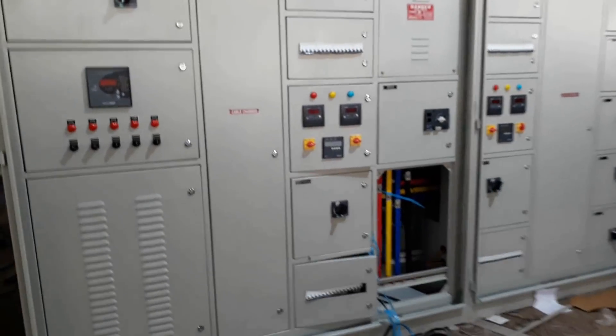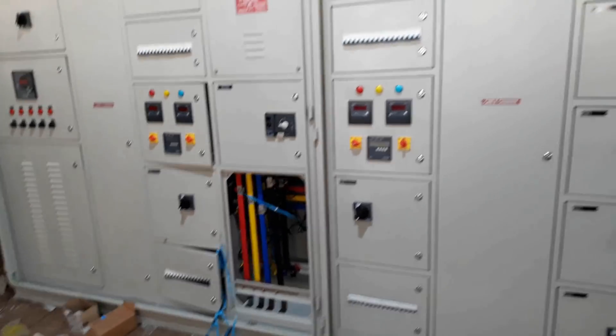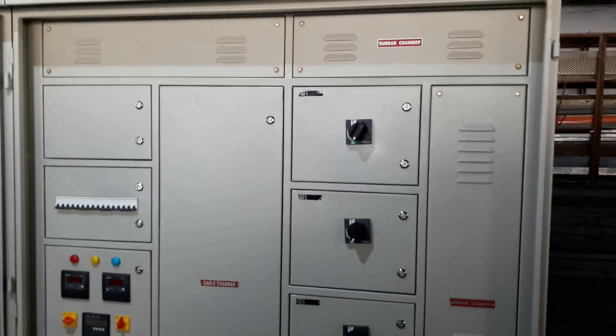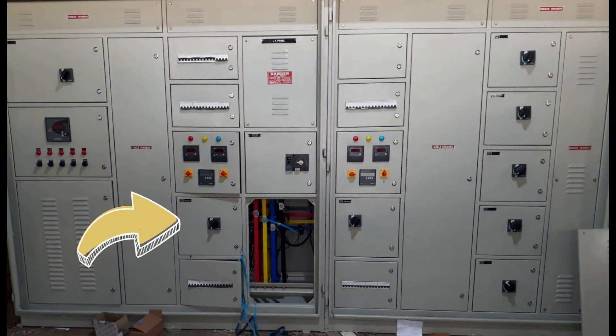Welcome back to Electrical Infinity. In this video I am going to explain this panel, which is basically a main LT switchgear distribution panel. It has a changeover switch for switching between EB and DG, and it also has an APFC panel for power factor improvement. Let's quickly do the overview of it.